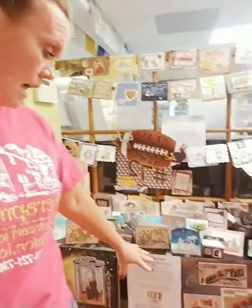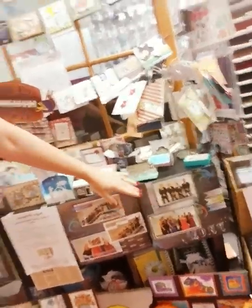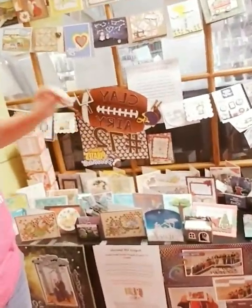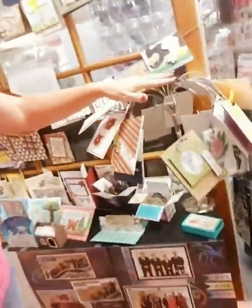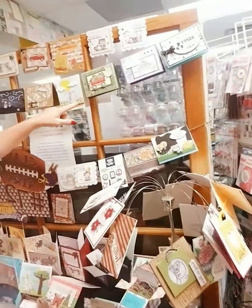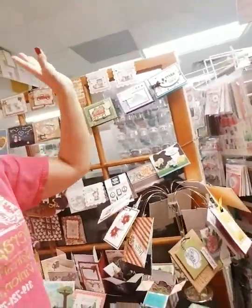Right when you first walk in, this is our sample table. We have a desk here that has card samples on it, and we also have scrapbook pages — some samples down below and more scrapbook stuff up above — plus card samples on the desk, on this tree here, and hanging throughout. We've got card samples and scrapbook samples all over the entire store. If they're up front, they're either a sample we've made or a class that has already happened.